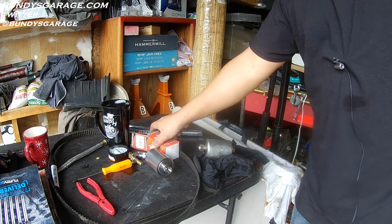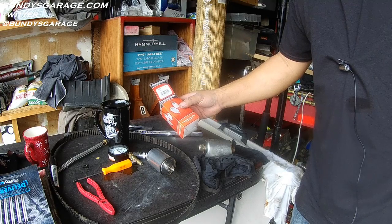This is a brand new one, got this from O'Reilly Auto Parts, part number 33481.